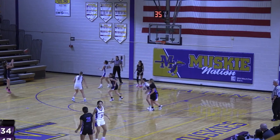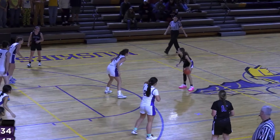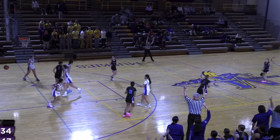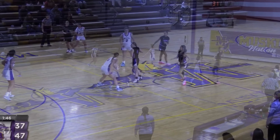In danger of the five seconds. And Coach Jones — whoa, from the logo! Wow, wow, that was impressive. Down to a 10-point game just like that.